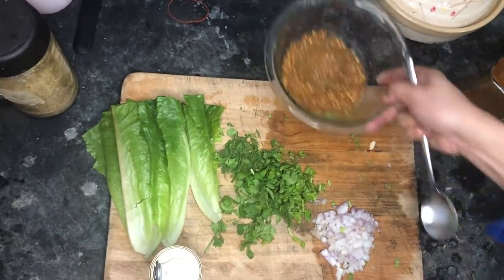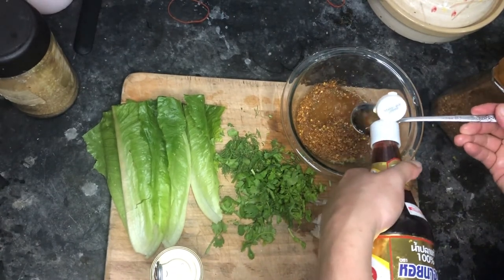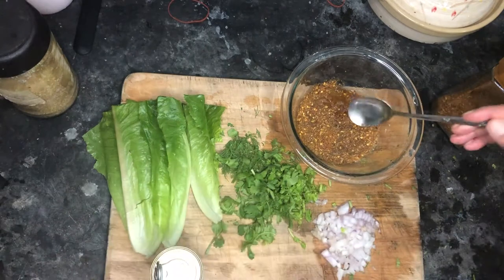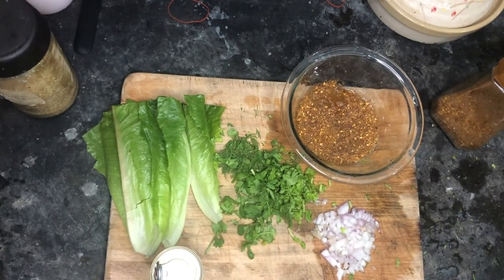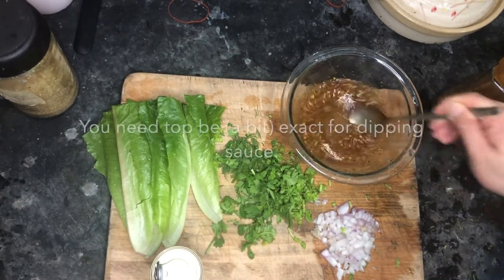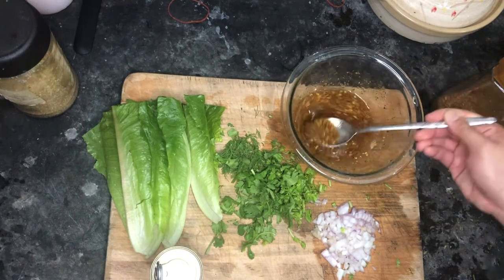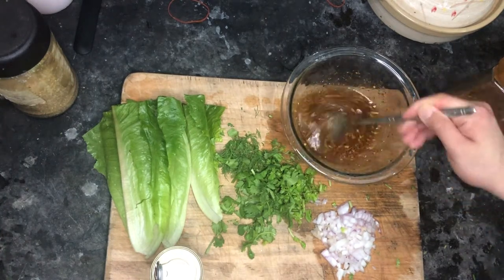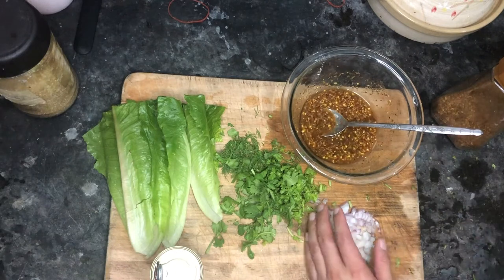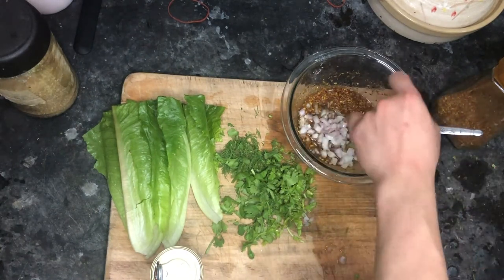I also like it salty, so maybe four spoons of fish sauce. I'm not always exact with this recipe, but make sure everything combines together. The sugar might not dissolve easily, so you can just heat it up in the microwave or oven. Then add some chopped onion — I use red onion, but if you have shallots, go with shallots.